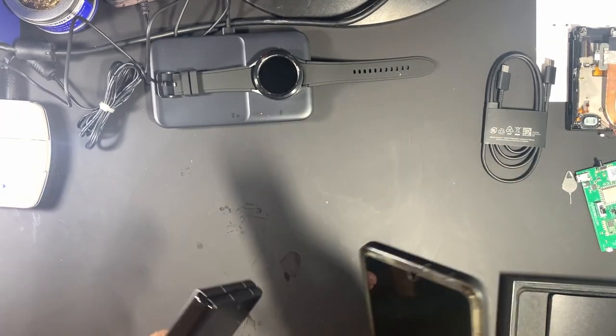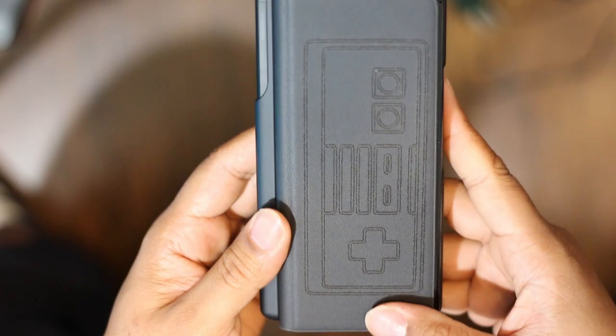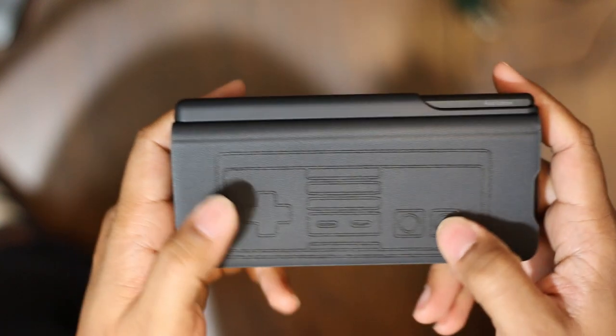The first thing I did was swap Bixby for Google Assistant — I made a video on how to do that, so click here if interested. The same procedure I used for the S21 Ultra also worked for the Fold 3. I've been using the Fold for almost a week now, and let me say this is by far my favorite phone. I fell in love within a day, and I feel like this phone is vastly underrated.